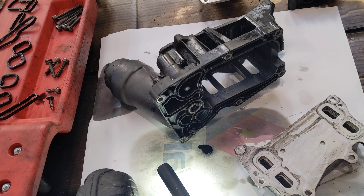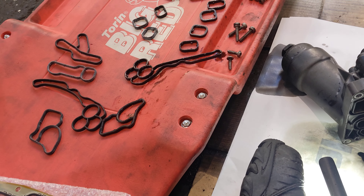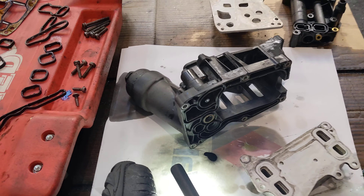And that's my advice — remove the intake manifold and do the job properly. Definitely. Hope that helps.